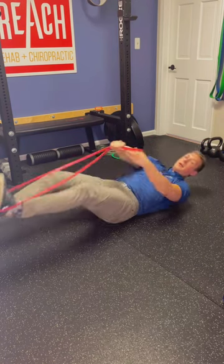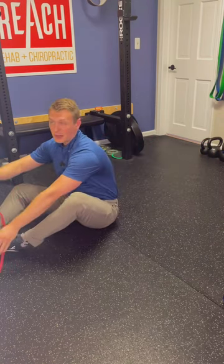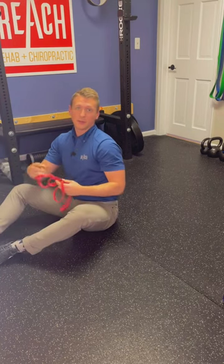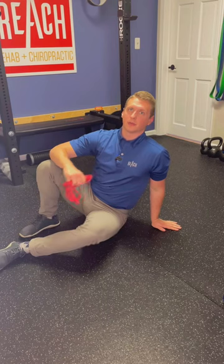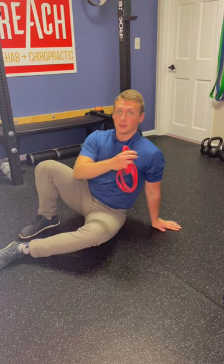This doesn't take very many reps — maybe five to ten in that range. I wouldn't go more than ten because this is a lot of strain. But if you spread this out throughout the day, it's a good exercise to reduce some of that shoulder pain that's lingering around.